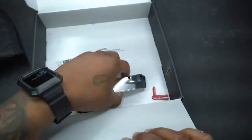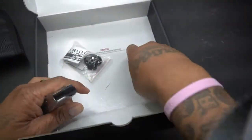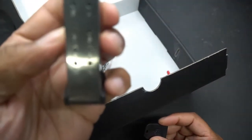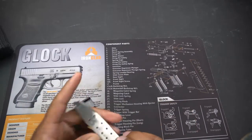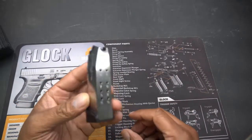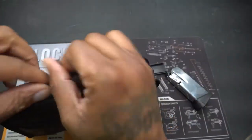Flip this side open and you get a trigger lock — I believe that's what that is — yeah, trigger lock. And you get your flat base plate, and then you get your 11-round magazine.